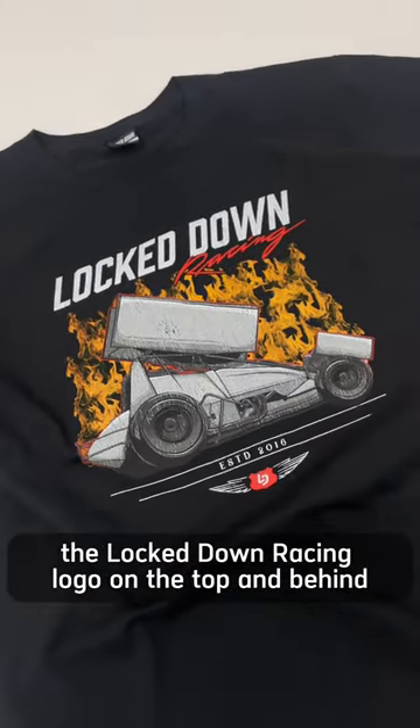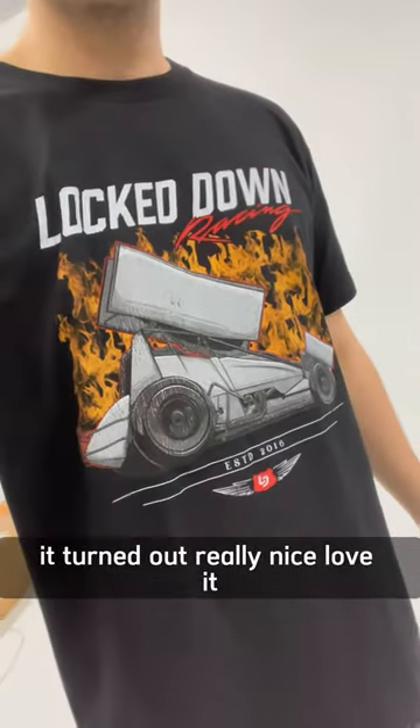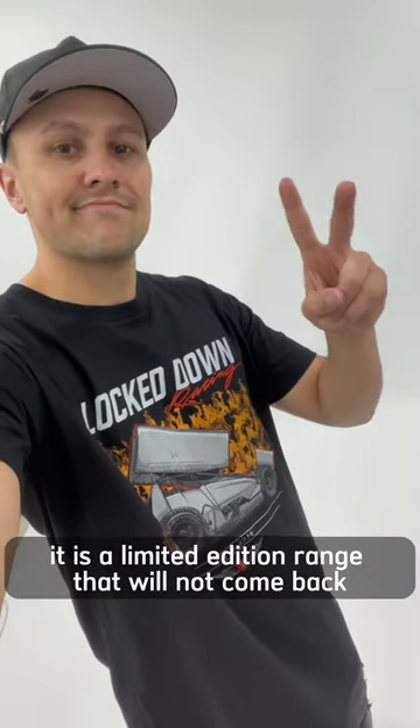The Lockdown Racing logo on the top and behind it turned out really nice — love to know what you guys think. It is a limited edition range and will not come back.